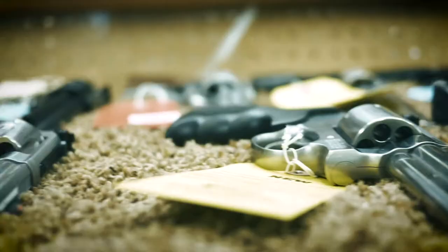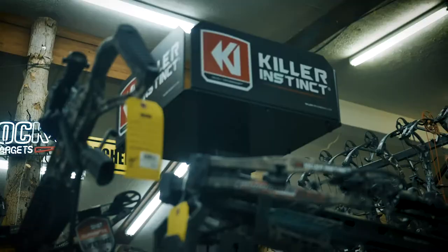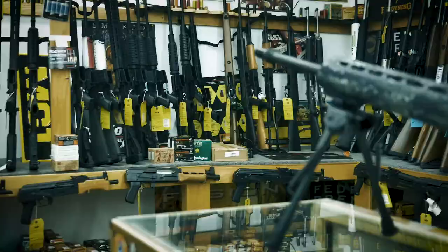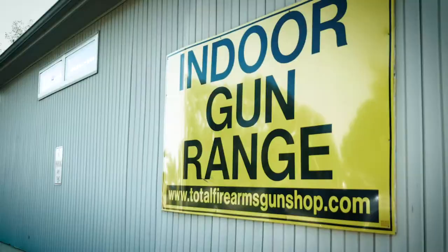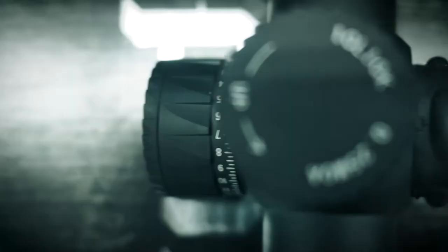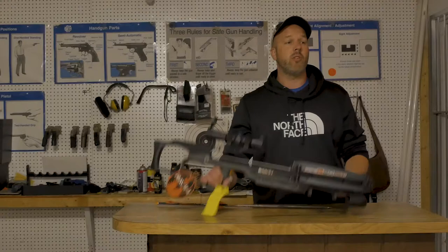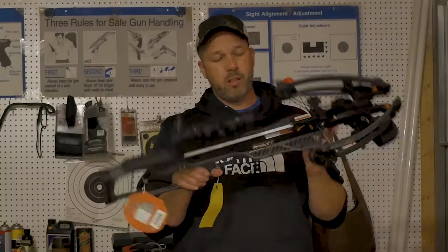Welcome to Total Firearms TV. I'm Josh from Josh Makes Movies. This is going to be a brief overview of the Raven R20 — it is a crossbow like pretty much no other crossbow.